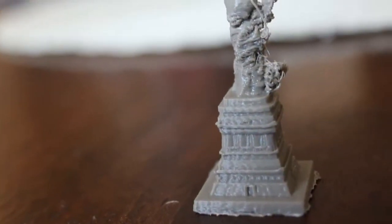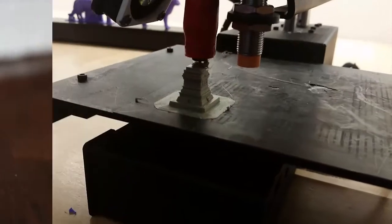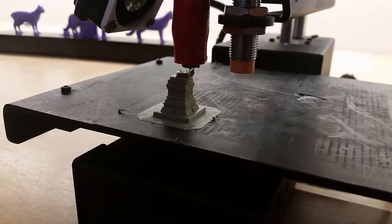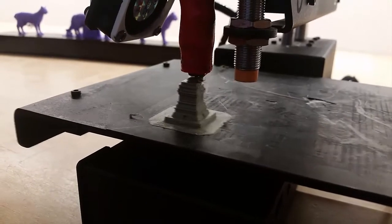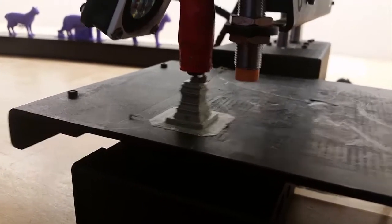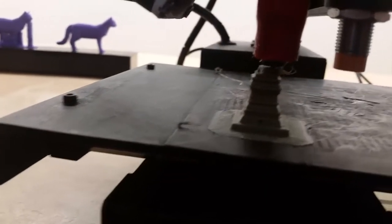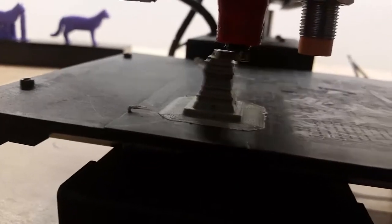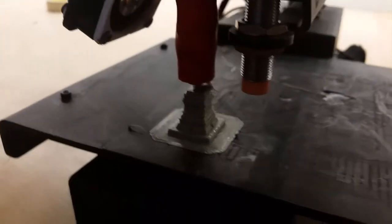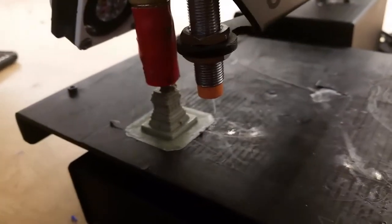Unlike the actual Statue of Liberty, this was much easier to make. This model was printed on an FDM, or Fused Deposition Modeling Printer. The process has also been more recently called FFF, Fused Filament Fabrication Printing. What this means is that the printer heats a thermoplastic — in our case PLA — to a controlled melting point and deposits the plastic layer by layer while moving up in the Z direction.